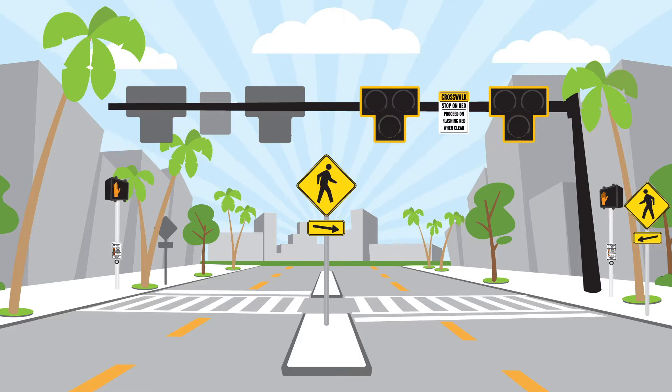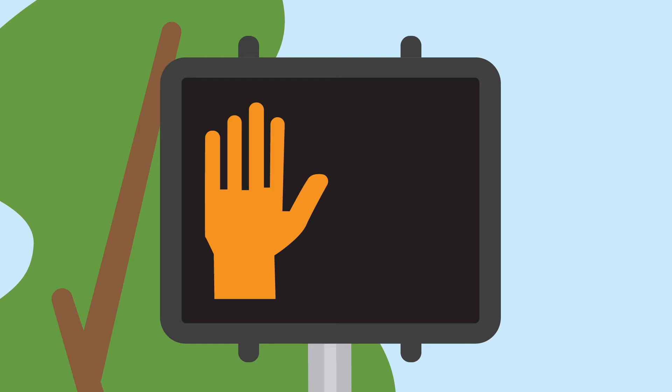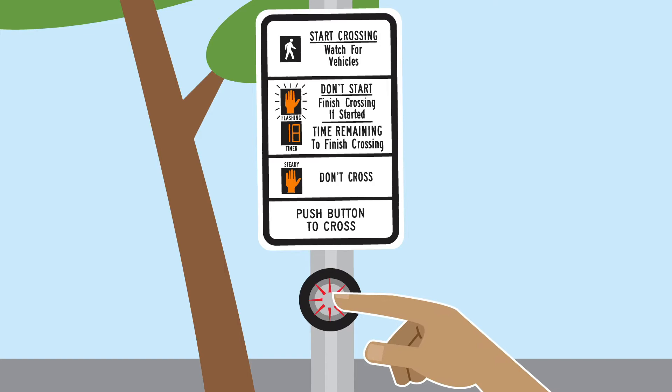The vehicle signal remains dark until it is activated by a pedestrian. While the vehicle signal is dark, the pedestrian signal displays the don't walk symbol and vehicles may proceed through the crosswalk at regular speed.